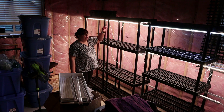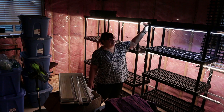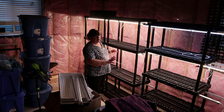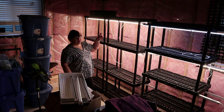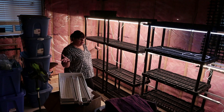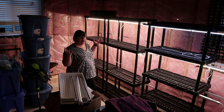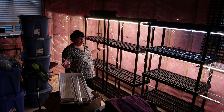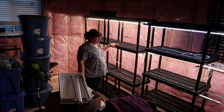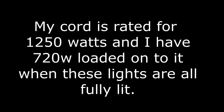You have to figure out what the load is. If each one of these four-foot lengths is 40 watts and a two-foot length is 24 watts, then you have to add everything together — how many you've got on strings and how much you've got plugged into your wall socket — so that you don't overload your socket, power bar, or extension cord. My cord is rated for 1250 watts and I have 720 watts loaded onto it when all of these lights are fully lit.